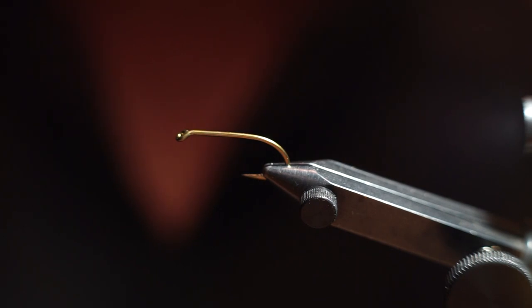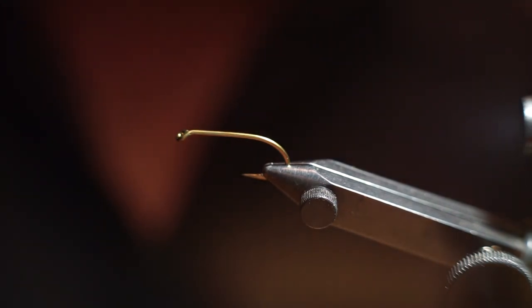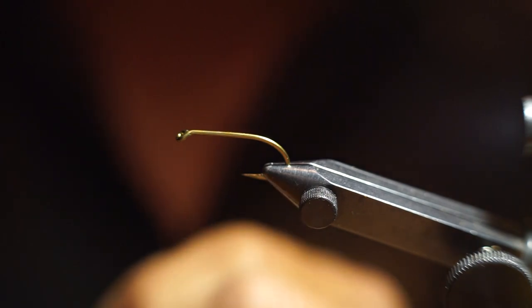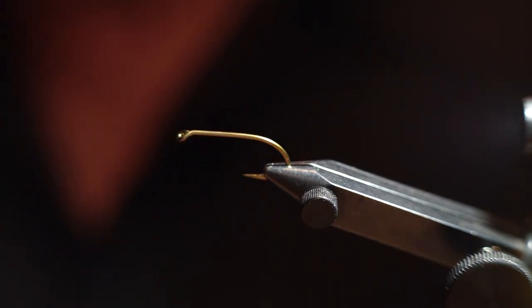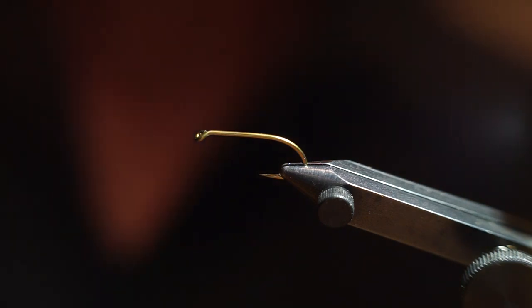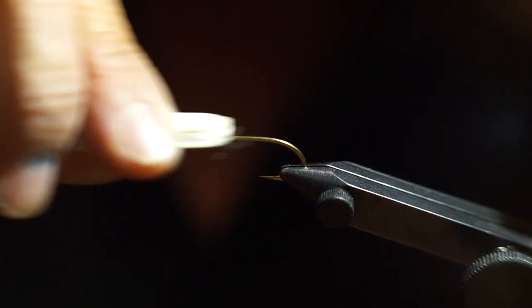I start off with a size 4 wet fly hook. It's a Mustad S80 hook, which is the equivalent basically of an old Mustad 3906. The equivalent is also like a TMC 3761. What I also do on these hooks is take an emery board and roughen it up a little bit.